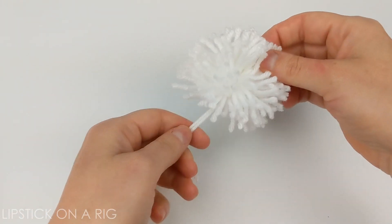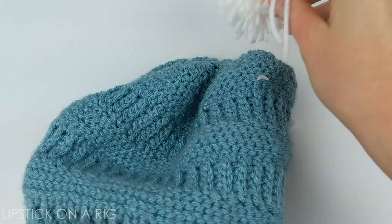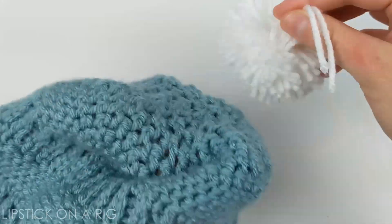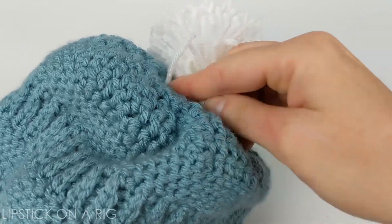Once you get it trimmed, go ahead and attach it to your work — I'm going to attach this to a beanie. I'm actually attaching this to a beanie pattern that I just released on YouTube, so I'll make a link to it in the description if you like the pattern. You can check it out there.